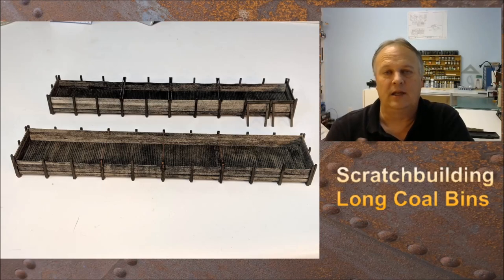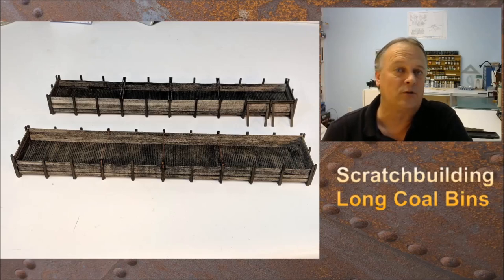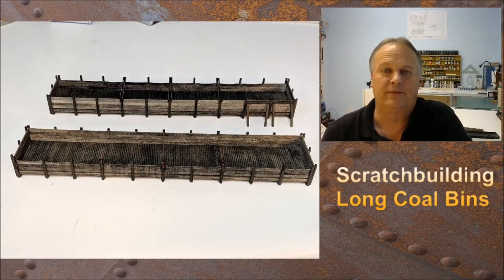That's our final project. Both were scratch built — no kits, no plans. I just used materials: Northeastern scale scribed decking and dimensional lumber that you can get from a couple different manufacturers, or even a craft store. Pretty simple.